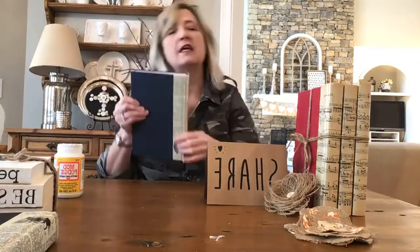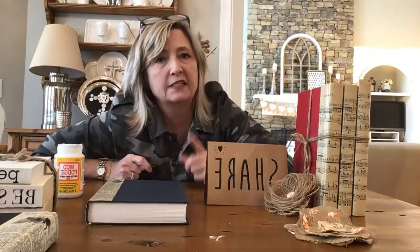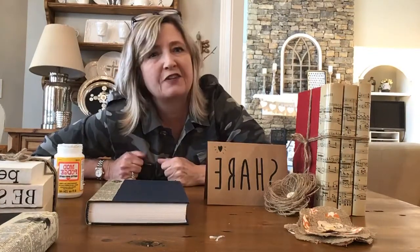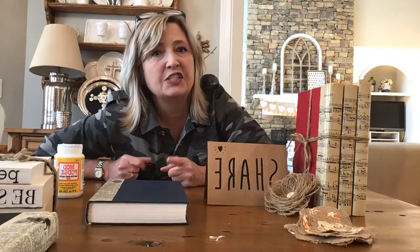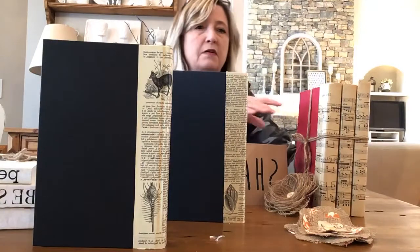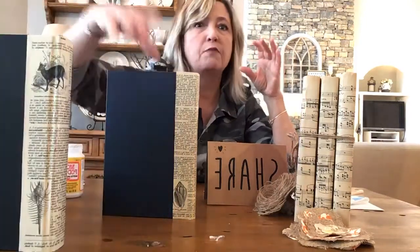I hope you liked this. If you haven't already liked or followed DIY Dreaming on Facebook, be sure to do that. Let me know what you think I should do next to these projects — should I do any further embellishment or leave them as they are? I'll be coming back live probably again today because I have a few other things to show you.